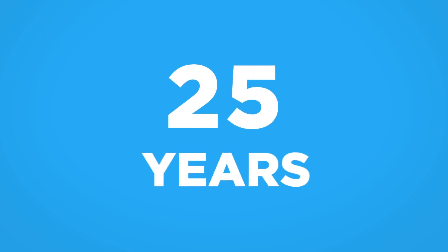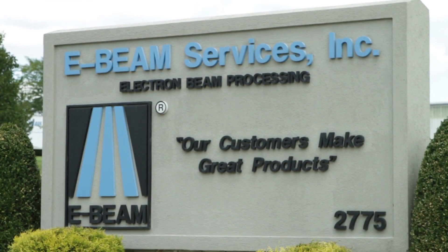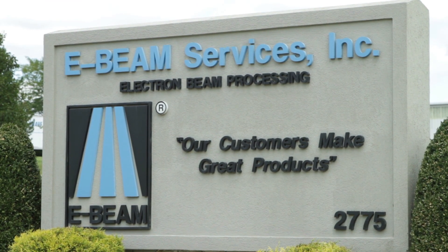For more than 25 years, E-Beam has been making it simple and straightforward for manufacturers to use electron beam. Our motto is: our customers make great products. For more guidance, visit the E-Beam website. Our business is helping you solve a problem or invent a new product.